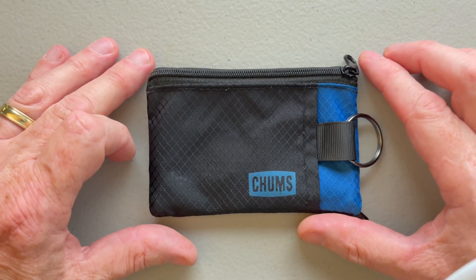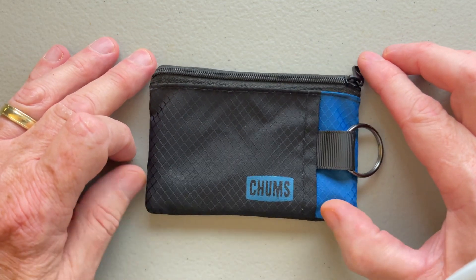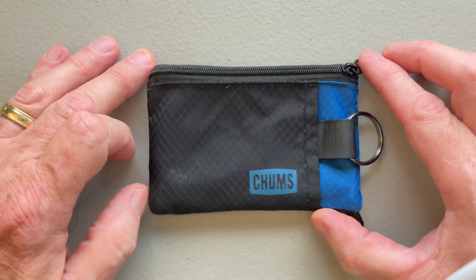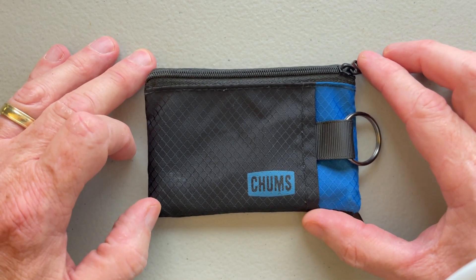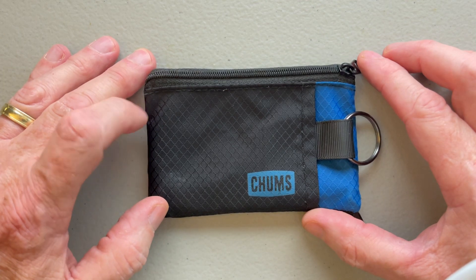This is my quick review of the Chums Surfshorts wallet. It's interesting how I found this pouch. I've been watching lots of EDC videos and they never had anything that was quite what I needed, because I needed something small and something very light, but also very flexible.